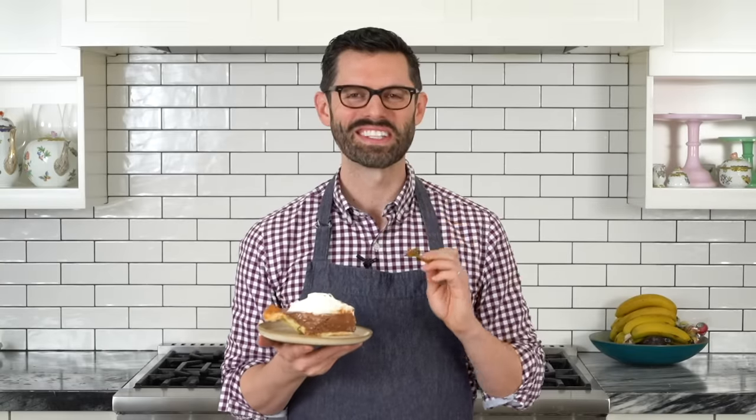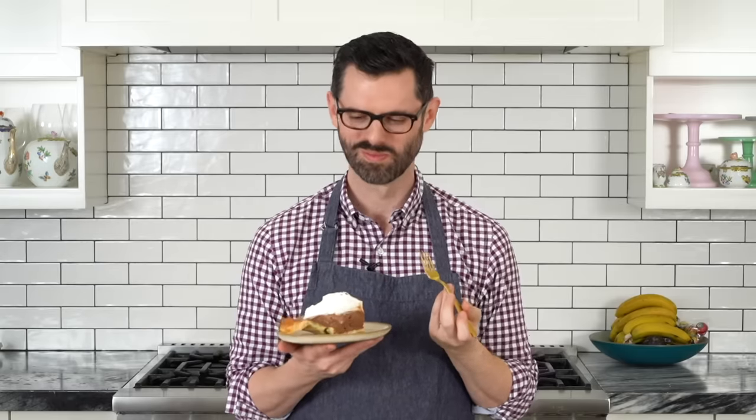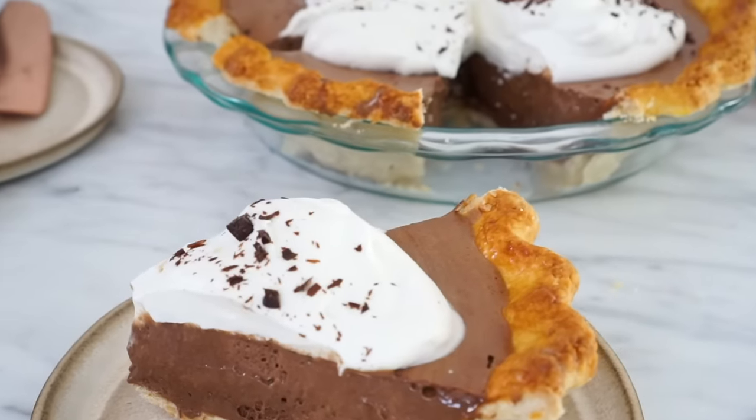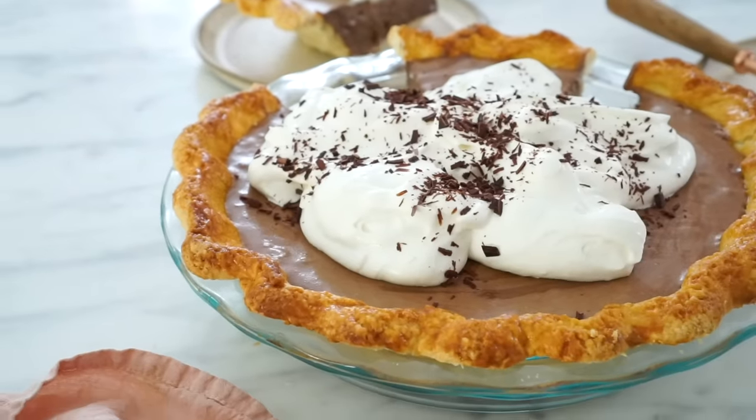I've cut myself a dainty little piece and I cannot wait to try it. Look at this — that's a crust on the bottom, nice and crunchy. This should be illegal. That is like pure, creamy, chocolatey amazingness — and the crust is so crispy, crunchy, flaky. You've got to make this. Try it out with a little bit of brandy, some orange liqueur if you want, or even some cherry liqueur — so many different options. Thanks for watching, hit that like button, and don't forget to subscribe.